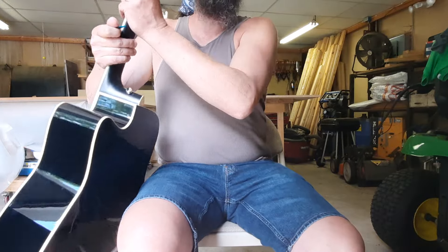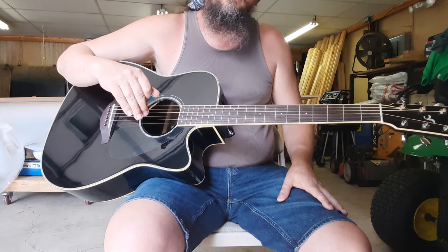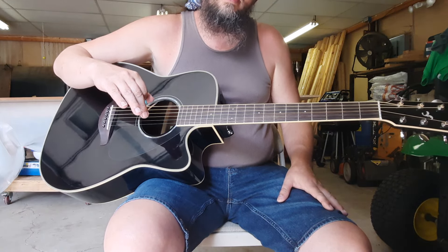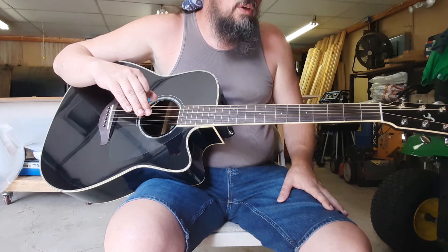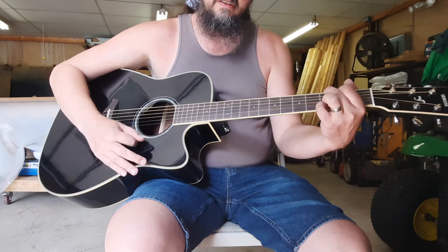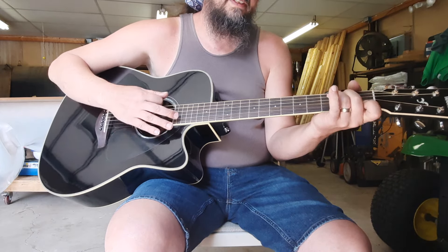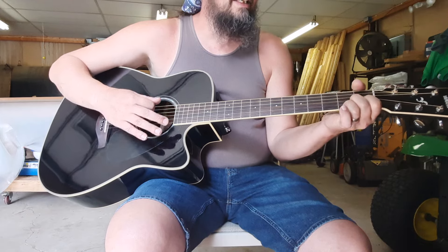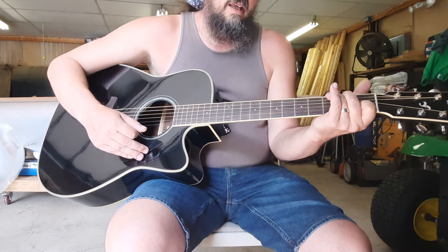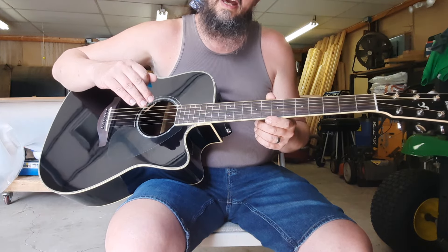Hey everybody, happy 4th of July, hope you're doing well. Since the 4th of July is coming up, I wanted to do a patriotic tune with you guys today — God Bless America. We're going to be in standard tuning for this and we'll need six total chords: G, D, A, C, D7, and G7.